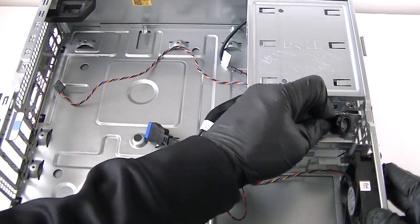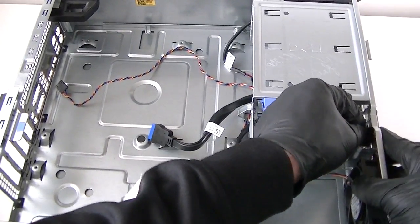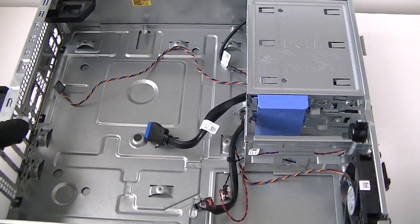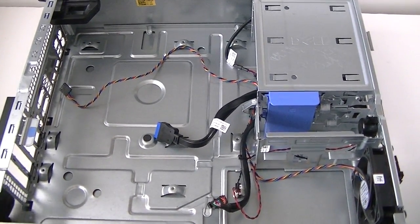So yeah guys, this is going to be the end of the video. This is the Dell Optiplex 7010 desktop version teardown and disassembly. Thanks for watching, bye.